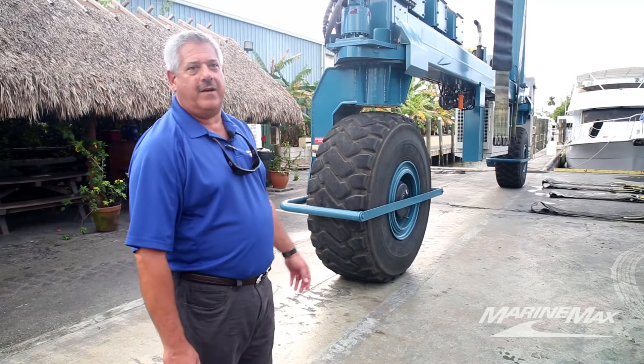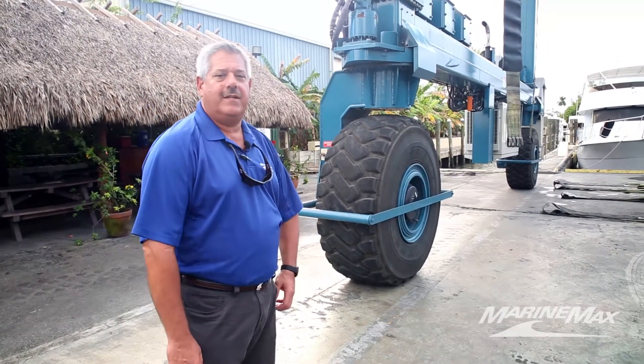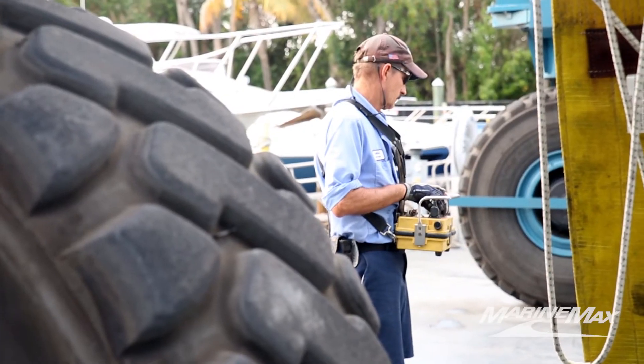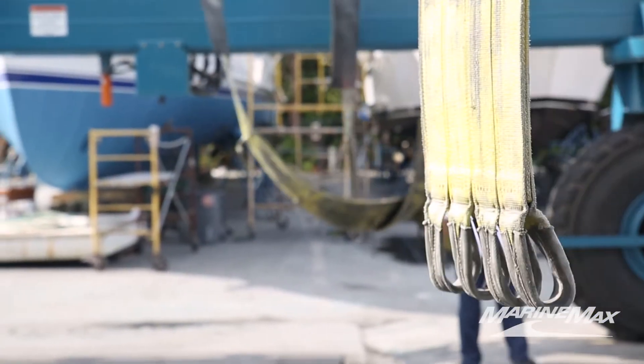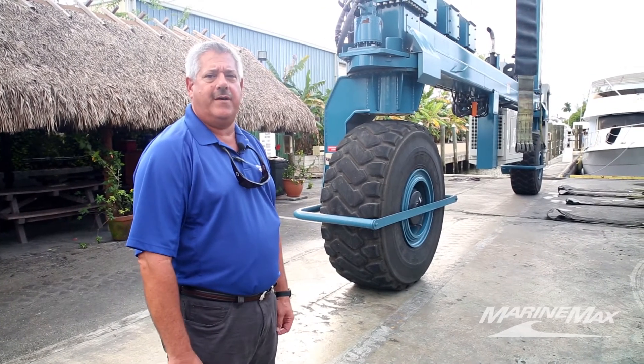This is the lifeblood of our yard here — this is our 120-ton marine travel lift, capable of hauling boats out of the water that are 98 to 100 feet long. We're only restricted by the width of our haul-out slip, which is 21 foot 6 beam, so we can haul out a wide array of yachts.